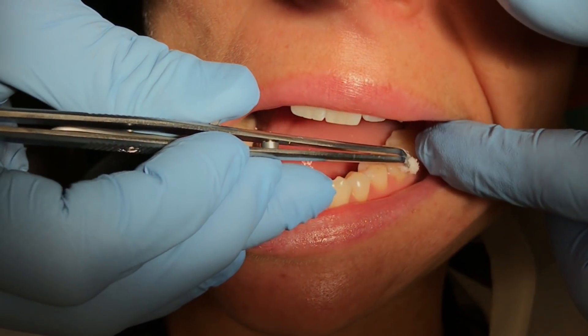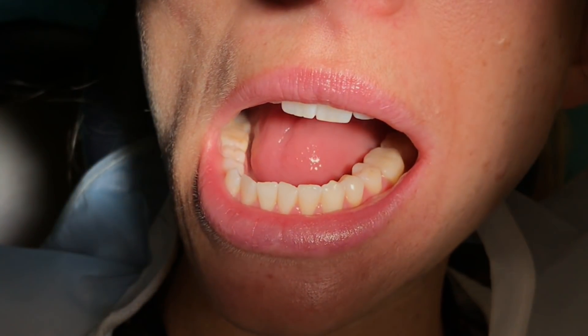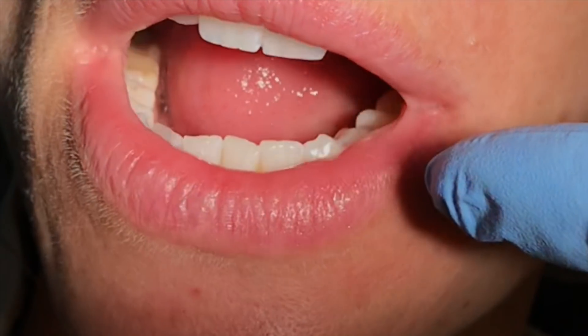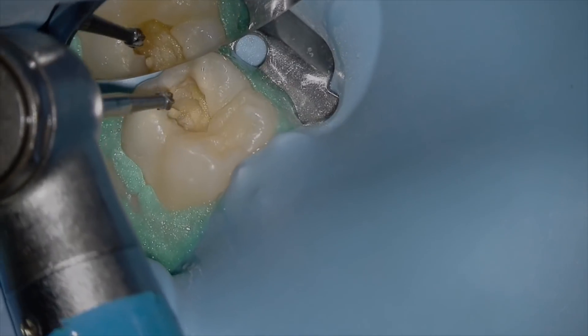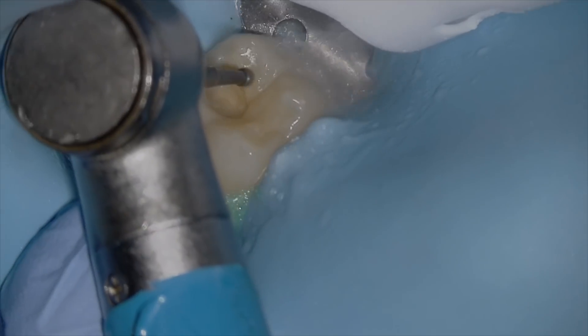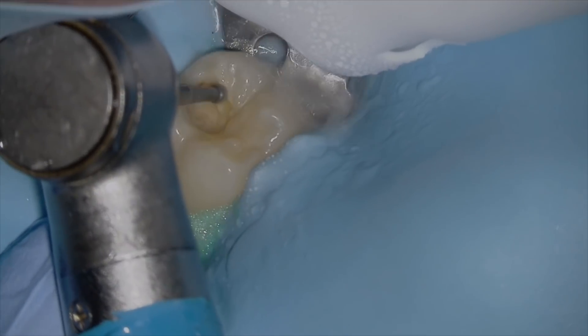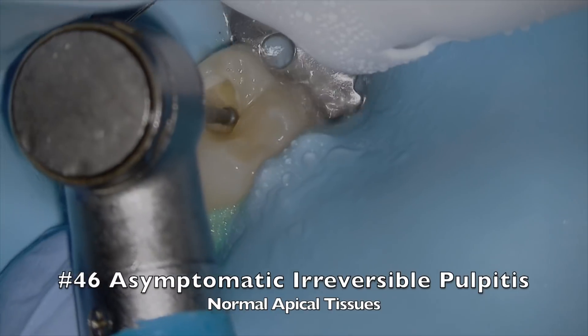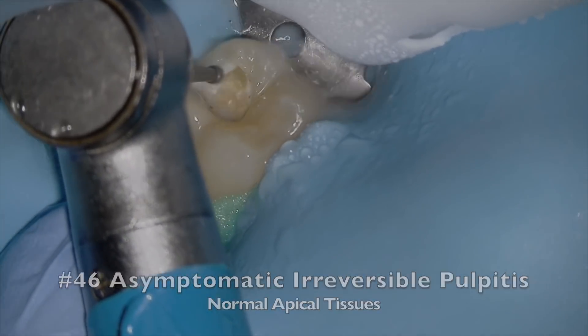Part of the examination process includes a cold test. This is a critical test and it helps you determine the next step. If the tooth didn't respond to cold and our diagnosis was necrotic, then a regeneration process may be initiated. This little guy responded to cold, so we're able to go with caries removal and the planned pulp capping. We diagnosed this tooth with asymptomatic irreversible pulpitis with normal apical tissues.